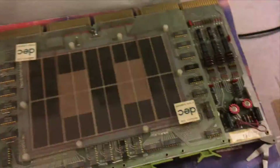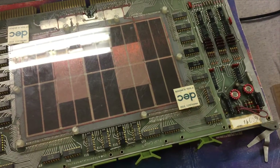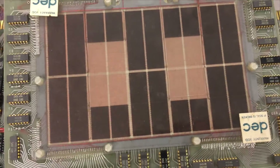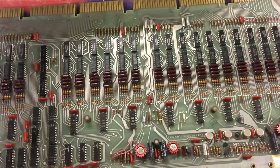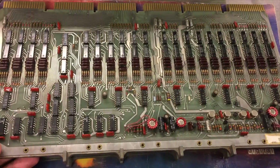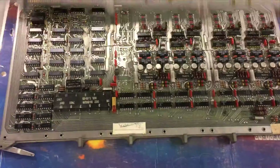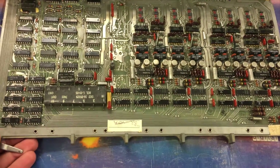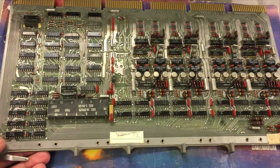I also have some spare core memory boards here. This is the 8kW of core memory, and this board is the XY driver board. And finally in this stack of core memory boards is the inhibit driver and sense amplifier board.